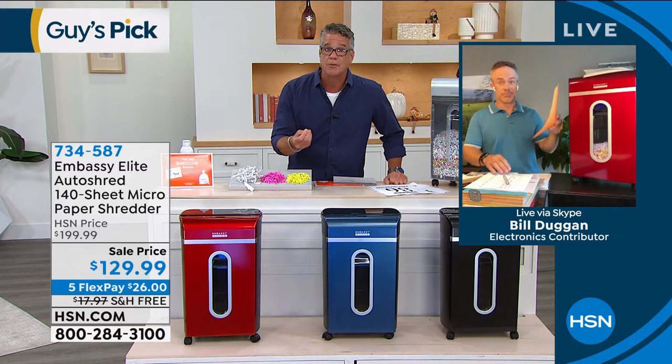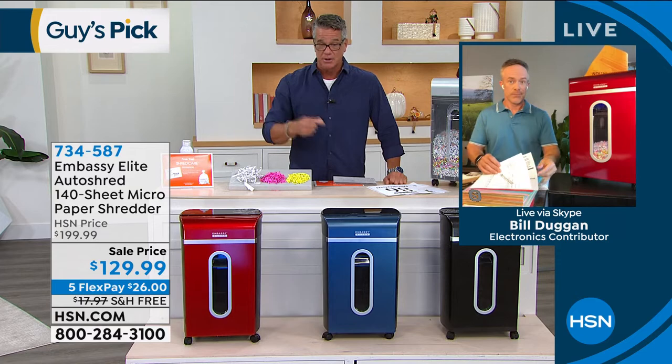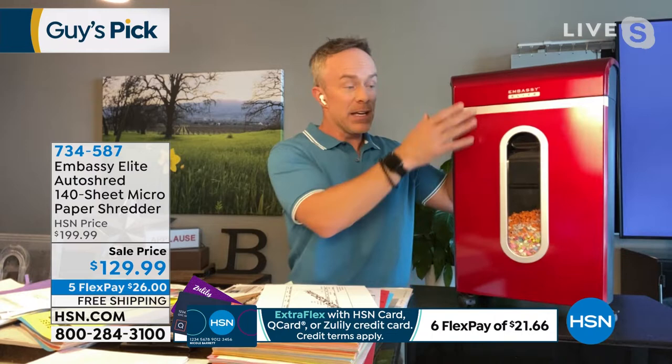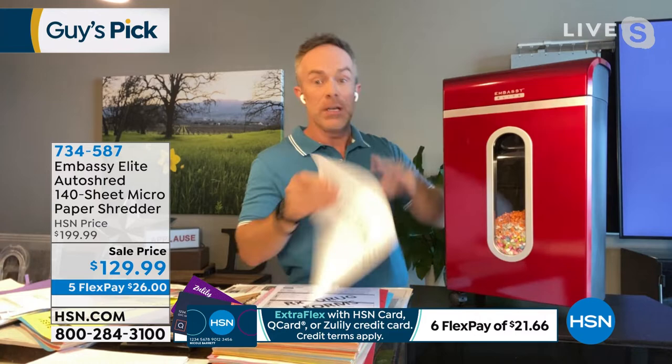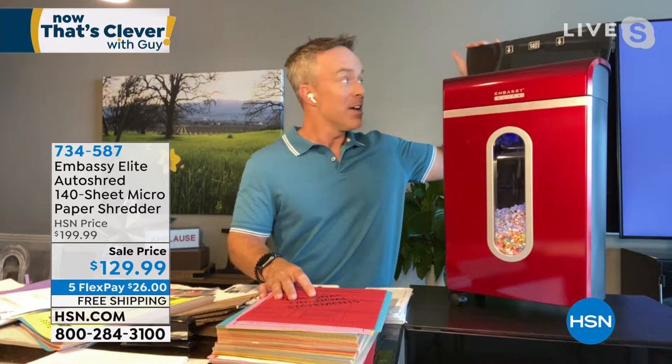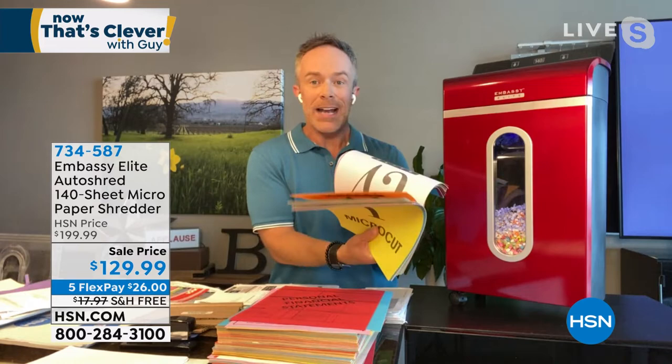Good morning! At the box store you settle for something that can only do a few pages at a time, but we're inundated with stuff — junk mail, papers in drawers. This is the top-of-the-line from Embassy, the most powerful we've ever offered. We launched it in January and it's just back now. It starts with a shiny luster finish. It has an 8 — actually 10 — sheet front capacity. The big game changer is the auto-shred tray in the back.